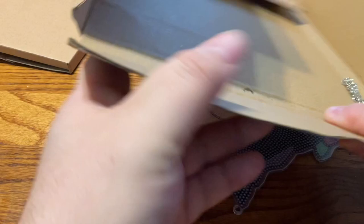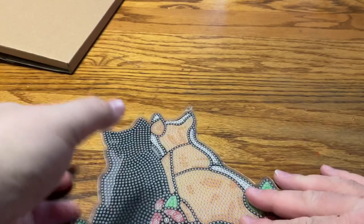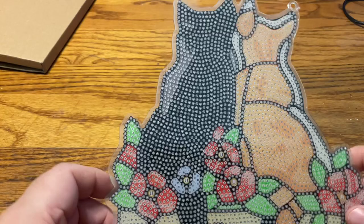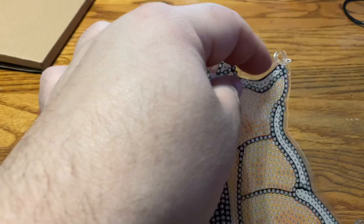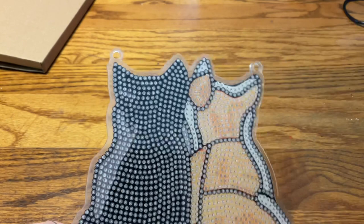And here we have our hanging product. Two kitties — a little black kitty and a little orange kitty, side by side, surrounded by some flowers. It looks like they're sitting on a windowsill, with their little two tails entwined down here. Right up here is where you put the chain to hang it — that's the plastic cover, by the way. Very sticky.